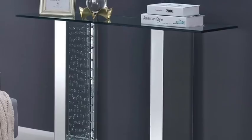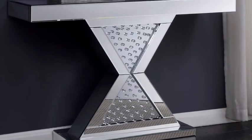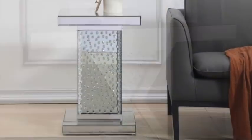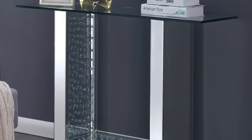Hey guys, these are cute decorative decor tables that I love so much because of the mirror and gem effect that they have. I'm trying to see if I can make a different design using the same mirror and gem effects but using something other than wood.